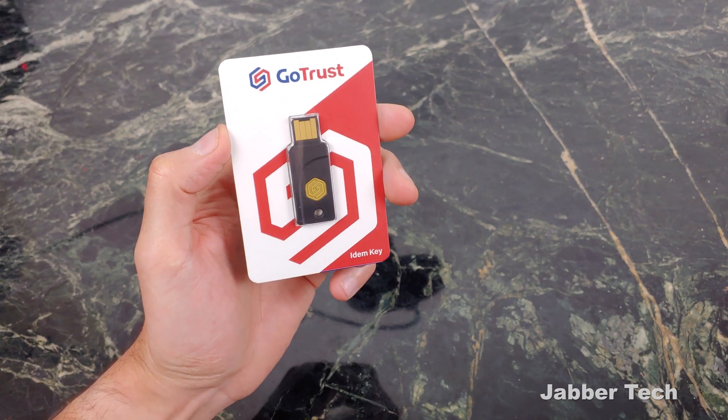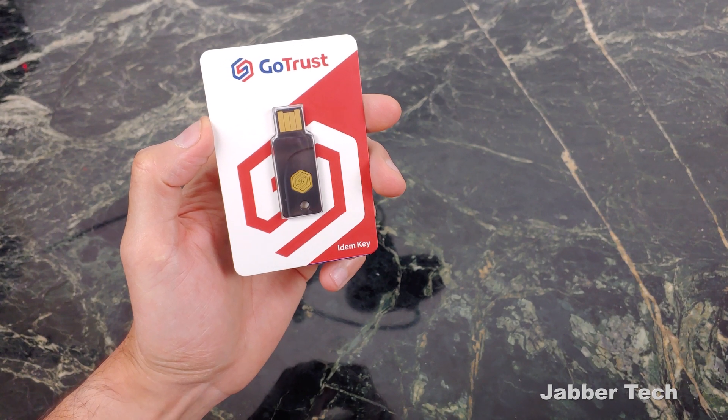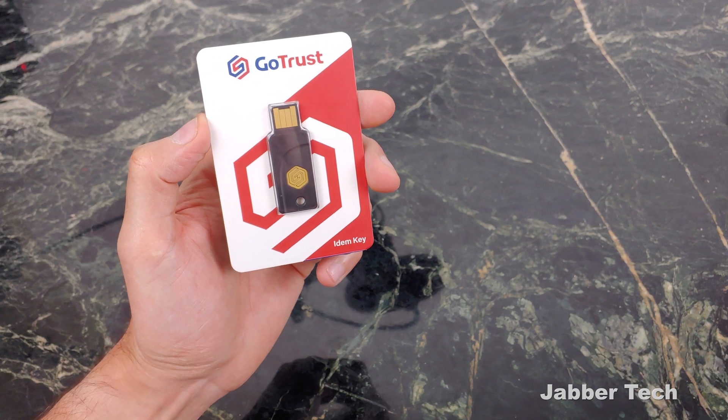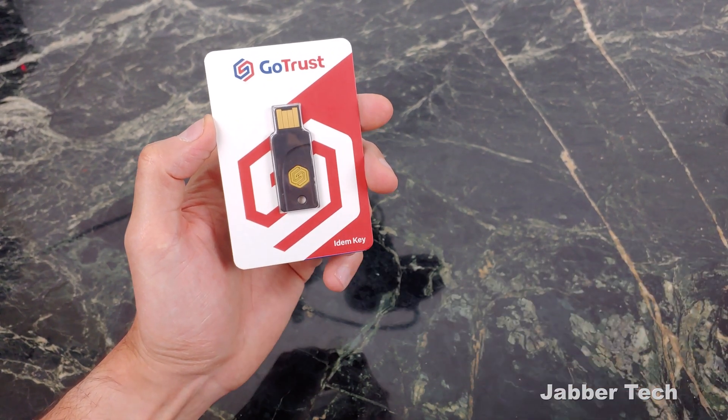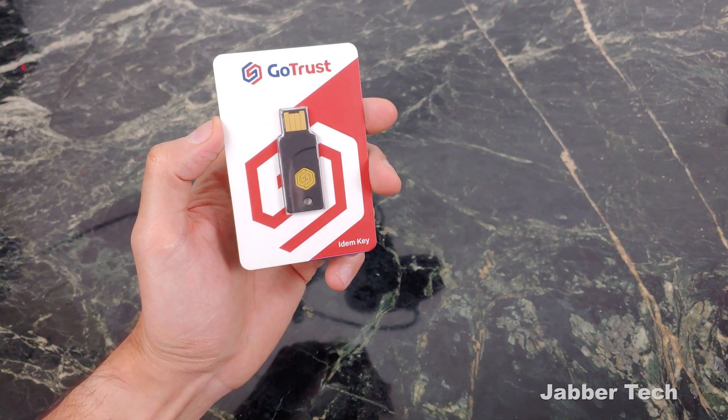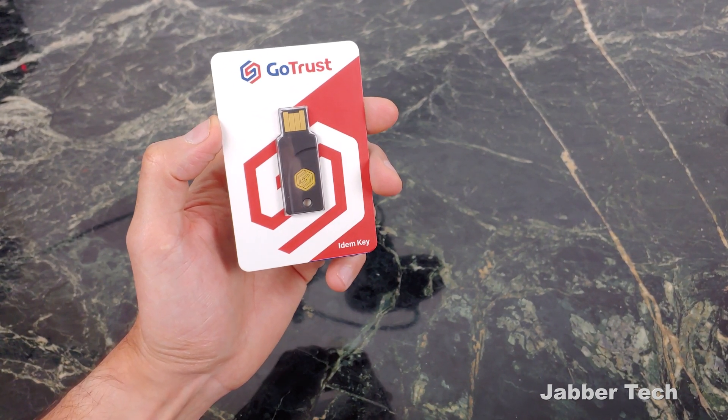If you don't have one of these two-factor authentication keys on your keychain, you're really doing something wrong. As someone who has been hacked, as someone who's had my bank account hacked, my Gmail hacked, I really enable two-factor authentication on just about everything. And with a product like the IDEM key from GoTrust, this is only a $20 item. It really makes logging into those websites super, super simple.